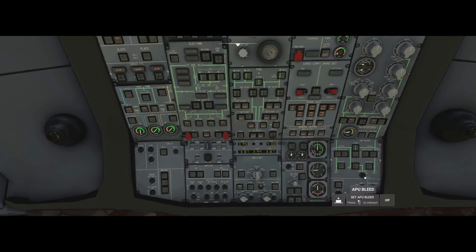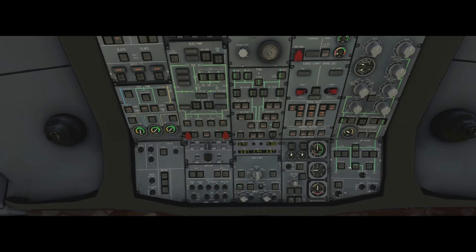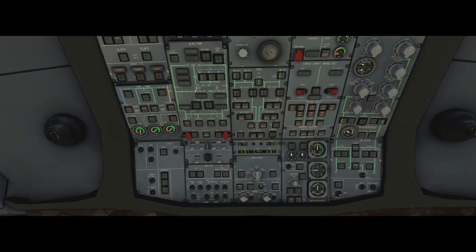Now we put the APU bleed to on. When we do, the panel automatically reconfigures itself: the crossfeed goes to on, pack one and pack two come on, and we get the flow bar go inline green. On the A310 the flow bar is basically a straight green line on the schematic diagram that helps you understand how the system works — air flowing from the APU can get to the cockpit and all different parts of the aircraft. It's not just air; it's also fuel and electricity. If the flow bar is not illuminated, the flow is off.